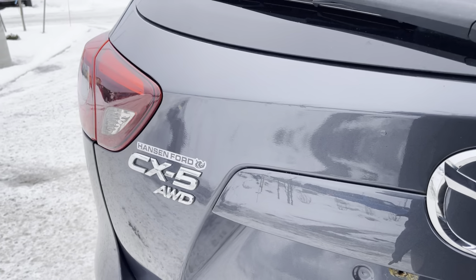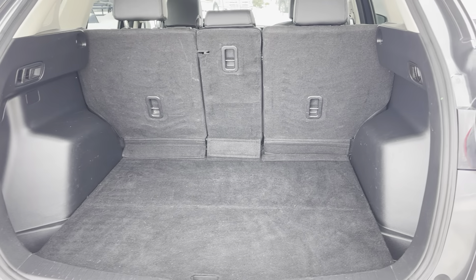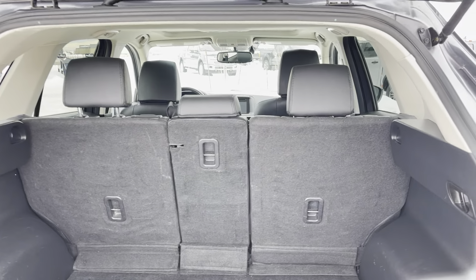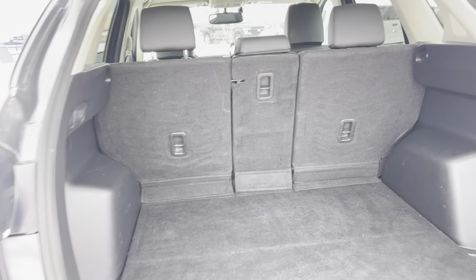If we open this up and find the door handle, inside you have all kinds of cargo space. Those seats can fold down — you can actually fold down each side and the middle, which is fantastic.